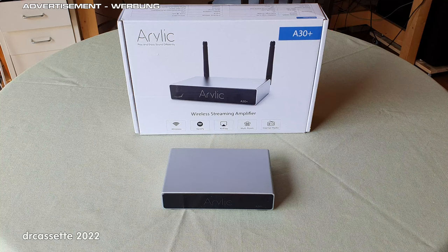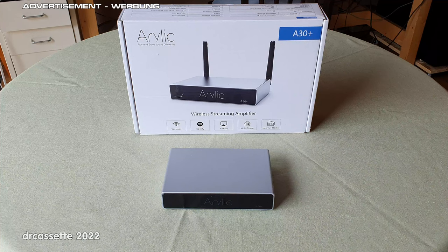You can stream music from your phone, from a network share such as your computer or a network-attached storage. You can stream music from online streaming services such as Spotify, Amazon Music, and all kinds of different internet radio stations. The device supports AirPlay, DLNA, UPnP, Spotify Connect, and QPlay protocols. The system is mainly controlled by the manufacturer's 4Stream app or other AirPlay or DLNA apps.